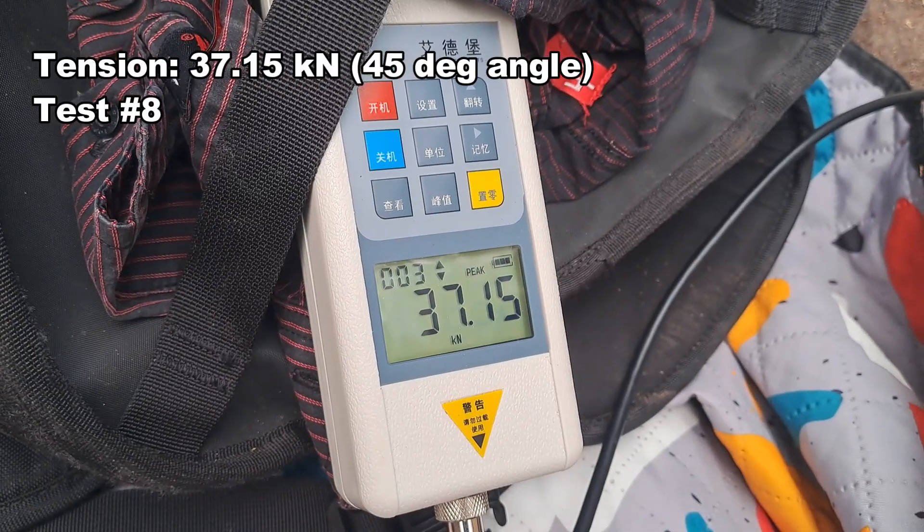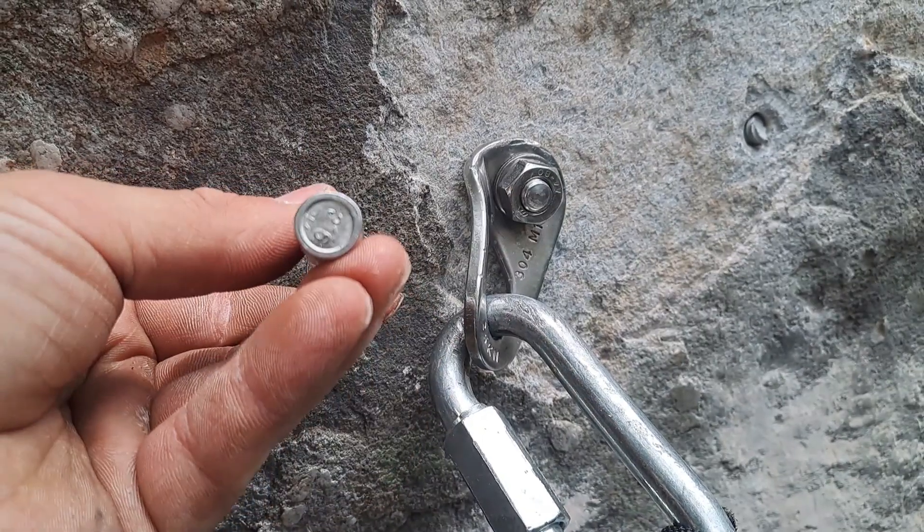Here's the bolt — the hanger is just more deformed this time. 37.15 kilonewtons, following the sleeve bolts in tension.